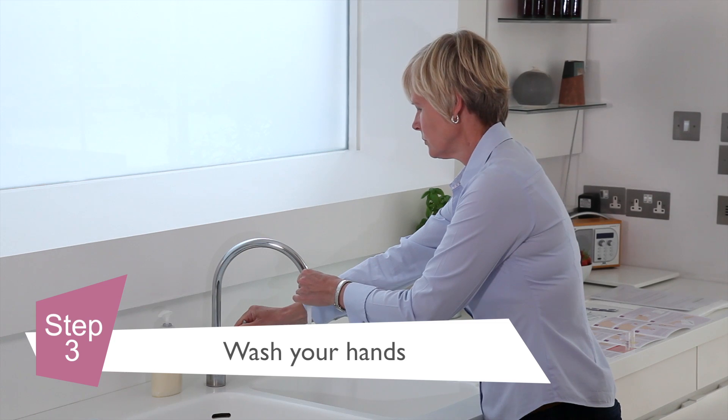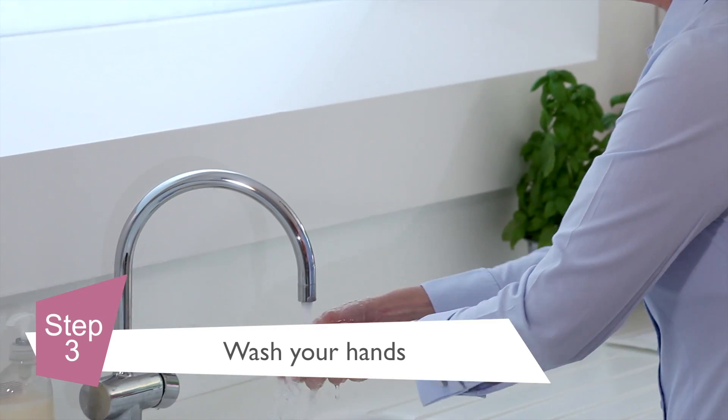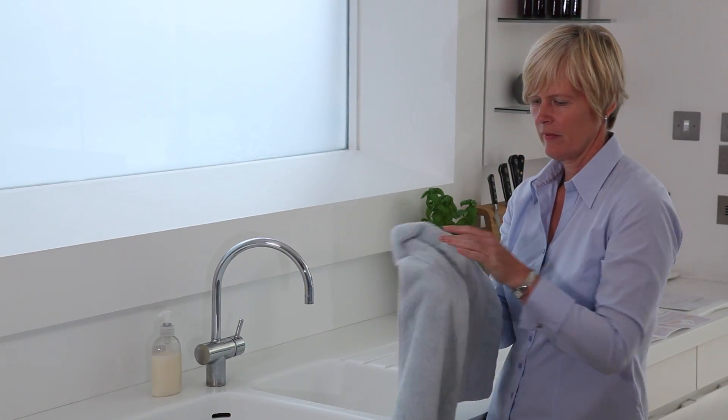Next, it's time to wash your hands. Be sure to use soap and warm water, as warm water will help increase the blood flow. Dry your hands thoroughly using a clean towel.